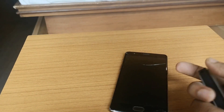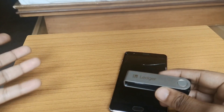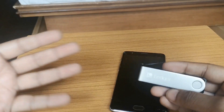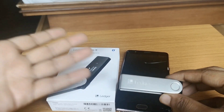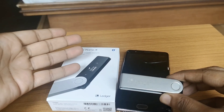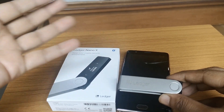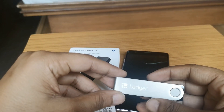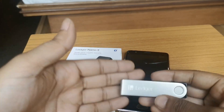If you lose your Ledger Nano X, you can restore your wallet on the backup device. I'll leave all links in the description to buy Ledger Nano X, download Ledger Live, and my earlier Ledger Nano X unboxing video. Let me know how you like this video and if you have any questions, feel free to ask in the comments below. Please like and share this with friends still using desktop or mobile wallets to store large amounts — that's not safe. Don't forget to subscribe. This is your host Harsh Akarwal — see you later, bye!